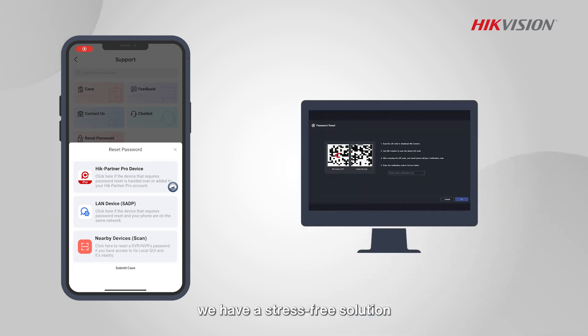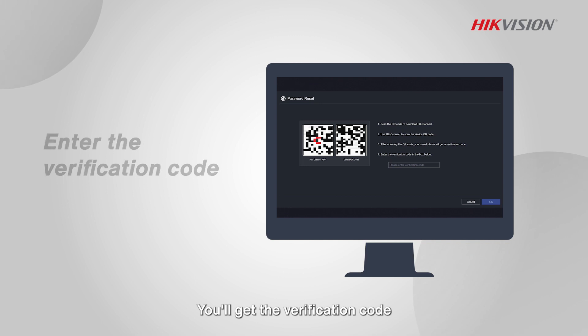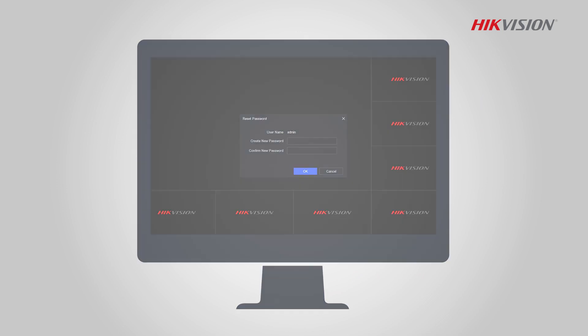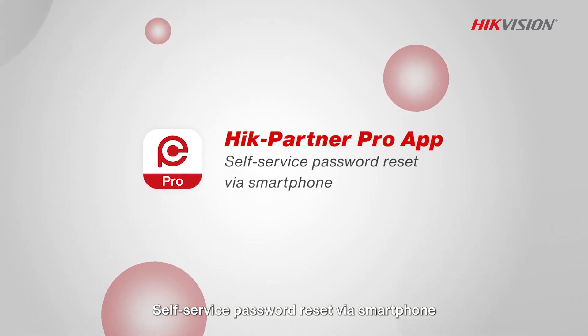We have a stress-free solution: make sure the device is nearby and added or managed in HikePartner Pro, then simply scan the QR code on the local GUI. You'll get the verification code to launch the password reset process. HikePartner Pro — self-service password reset via smartphone.